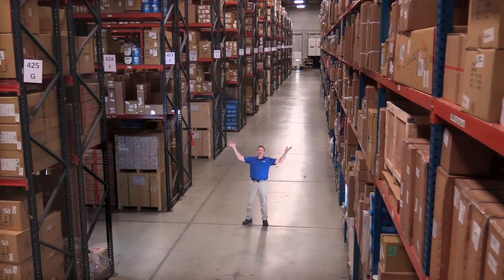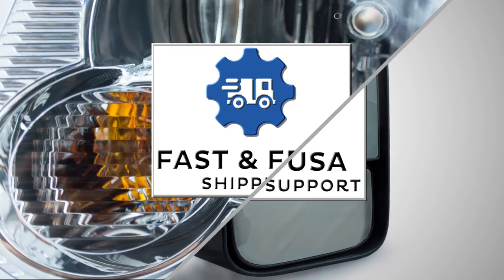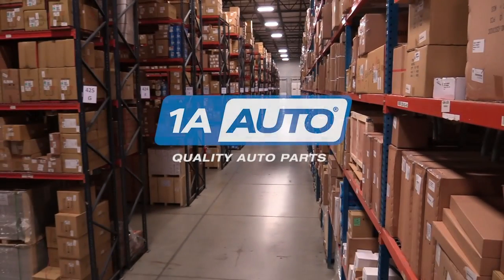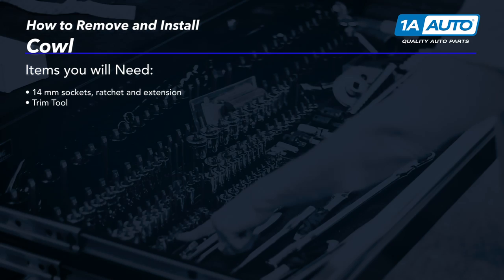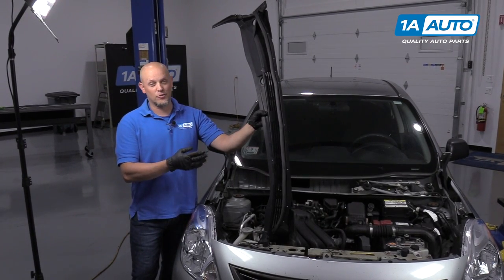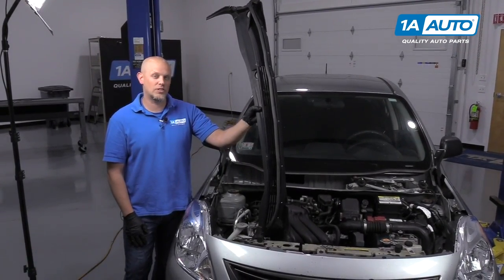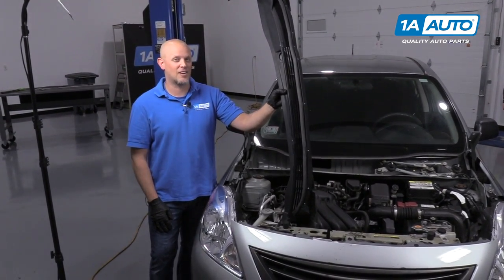Hi, I'm Mike from 1A Auto. We've been selling auto parts for over 30 years. I'm Andy. I'm going to show you how to remove and reinstall a cowl in this 2014 Nissan Versa. If you need parts for your vehicle, check out 1AAuto.com.